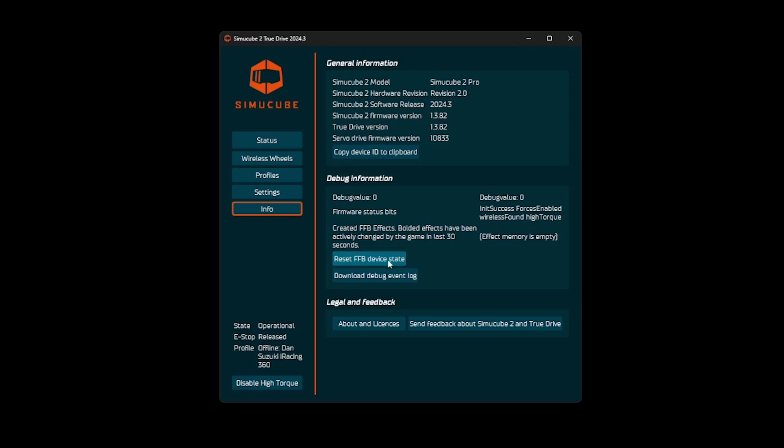So what I ended up having to do was I clicked 'Reset FFB Device State.' This then just reset whatever was in the background of TrueDrive.